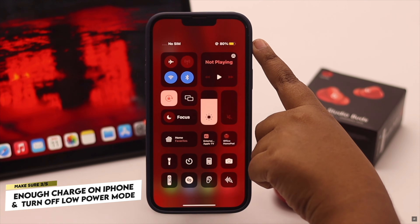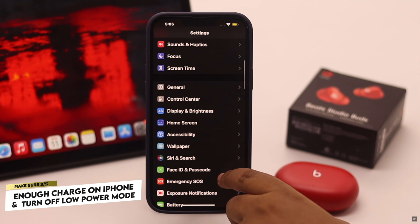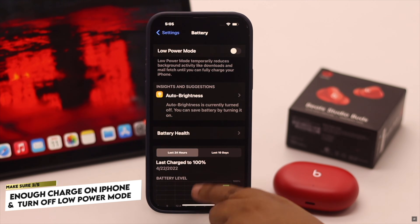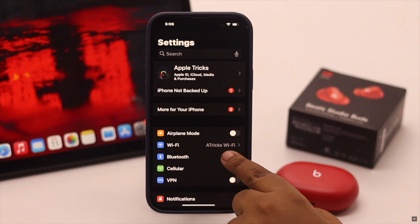Also, you have to make sure your iPhone has more than 20 percent charge and it is not in low power mode. If your iPhone is in low power mode, it can cause problems with the connection, so turn it off.